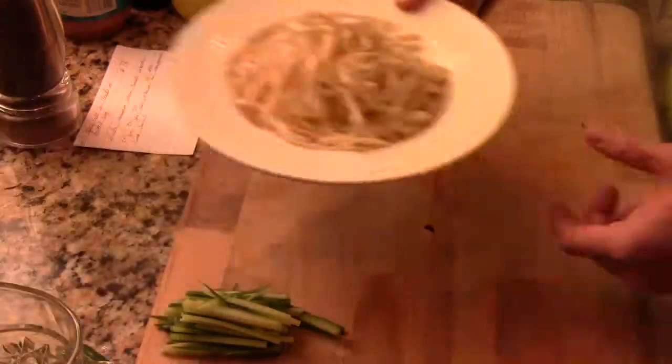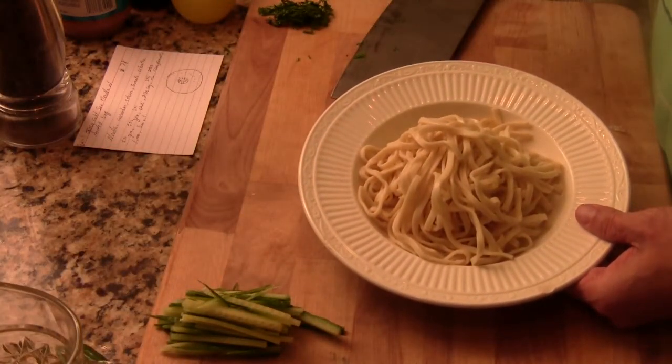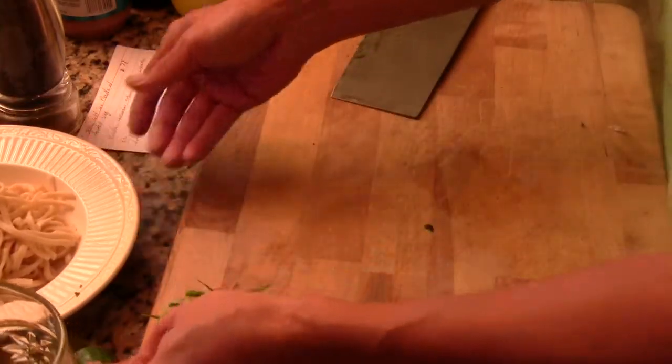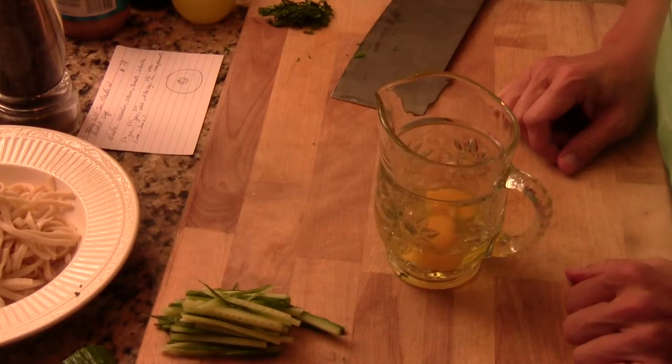I have a cold noodle — which is a cold pasta. Any kind of pasta that you have leftover works. We're going to garnish it with the English cucumber and the basil, and some egg, with a very delicious sauce I'm going to show you. I also have 2 eggs here.